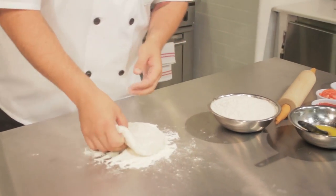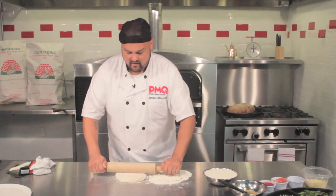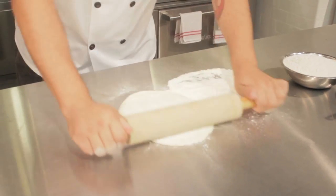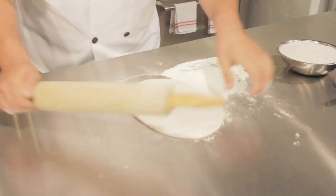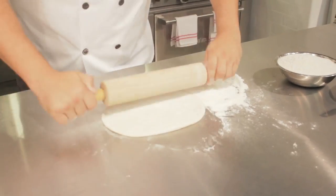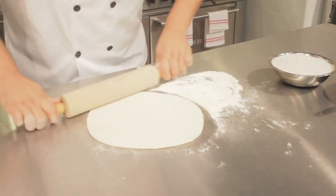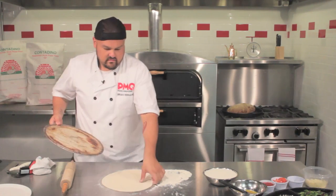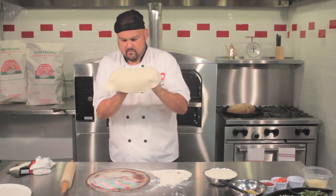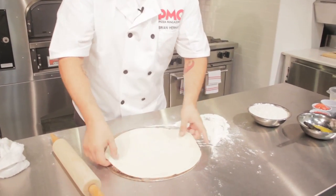You can run the dough through your sheeter or just use a rolling pin old school. The benefit of the rolling pin is that you really need a flat, even dough for a calzone — you don't want thick spots that make it harder to cook. You want to get it out to about 11 inches. We're going to set it on a screen to initially start it, which helps give some sturdiness. I'm slapping it out just a little bit — don't stretch the center too much. We're looking at about 13 inches here.